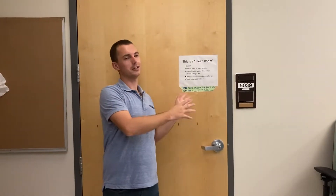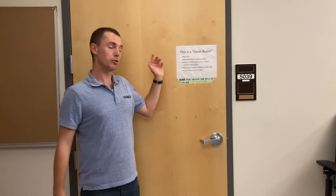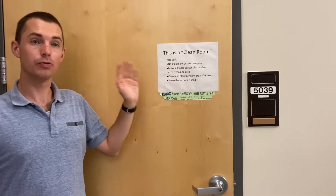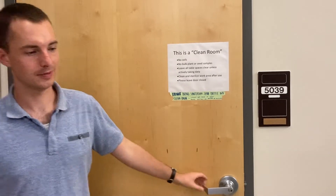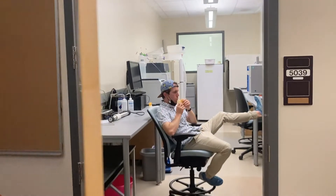Just opposite of the dish room is our clean room. This is where we keep some of our analyzers and do a lot of our data analysis. It's called a clean room for a reason — we don't want to contaminate it with outside things. So no soils, no bulk plants or seed samples, no food or water, not a lot of personal items. We want to keep it sterilized. It's especially important to wear long pants and closed-toed shoes in here.